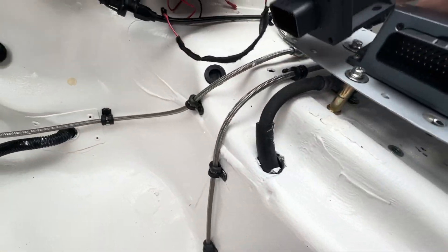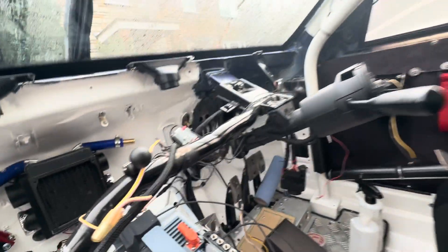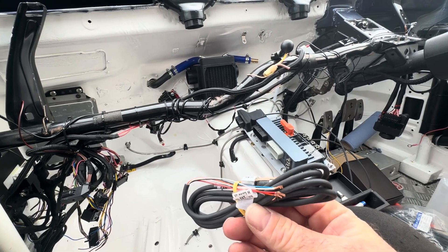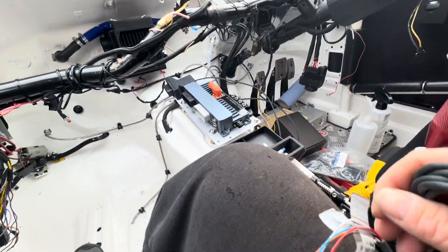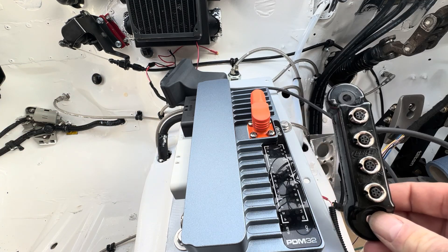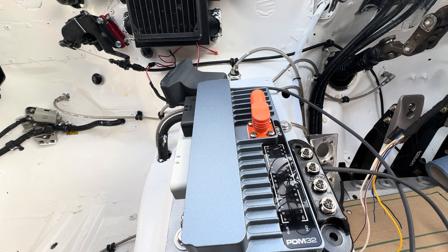That's going to go next to the PDM, and then I have this ECU bridge comms cable — I've got two of them — which will both go into this black socket. It goes really nicely there and connects all the way along to the data hub. I'll put that there but I'll have to screw it down with some M6 bolts.